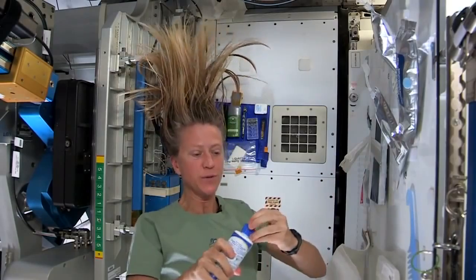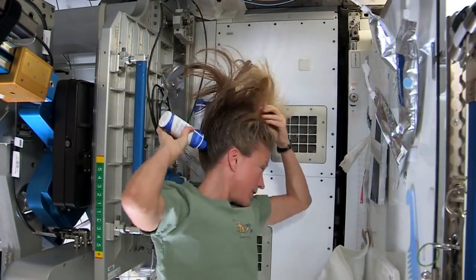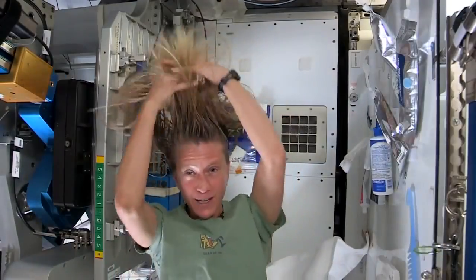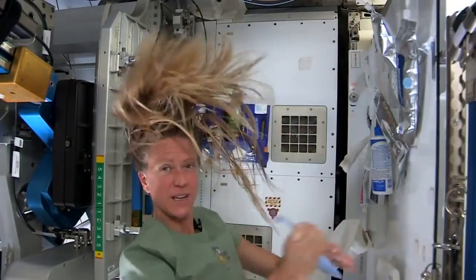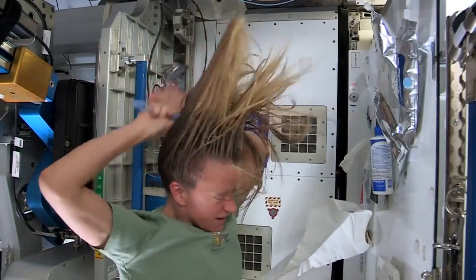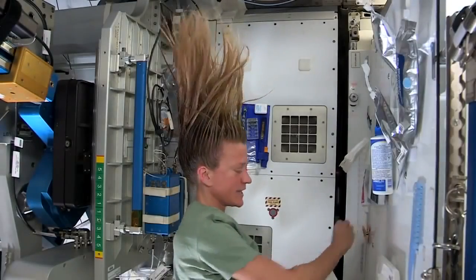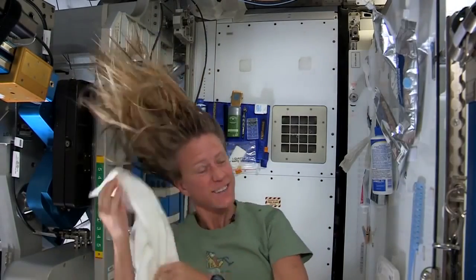Then I take my no-rinse shampoo and squirt it also on the scalp, just a little bit, and rub it in, kind of working it out to the ends. And sometimes I'll actually take my comb to help work it all the way to the ends. And I like to take my towel while I have the shampoo in there and just kind of work it.